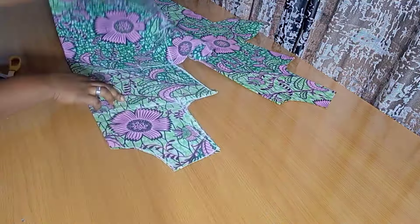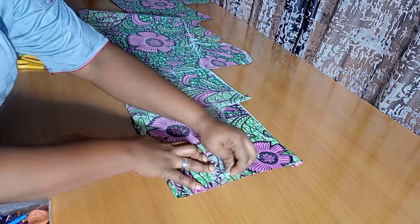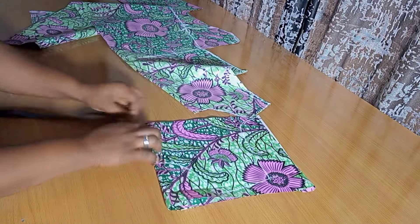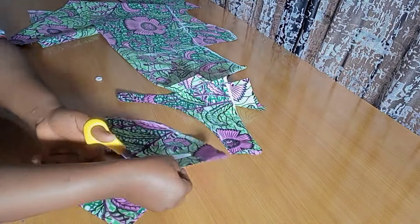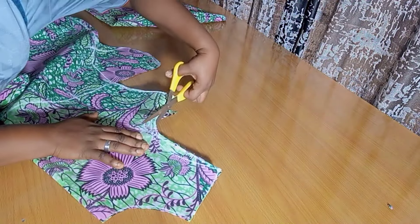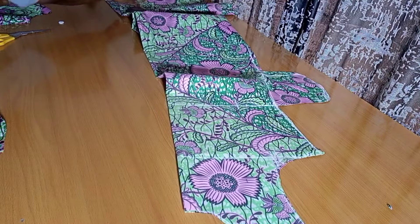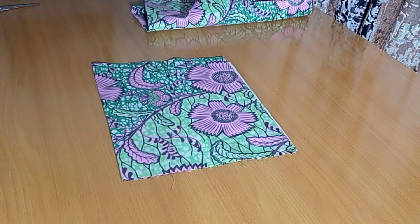Before joining, I'm cutting out the facing. Using this long strap of fabric, I place it and trace it out to cut facing for both pieces. I'm making the depth of the facing about 4 inches — you can do 3 or 3.5, but I'm going with 4. This is what we'll use to turn the neckline for both front and back. Then I go ahead and cut out the front armhole, and that's it for the front piece.